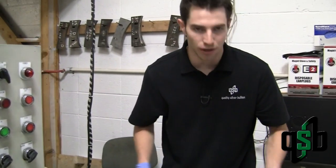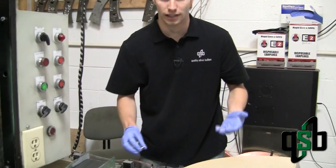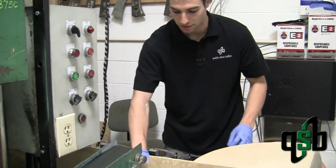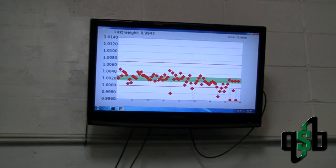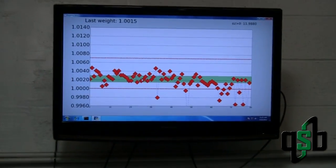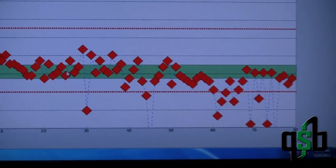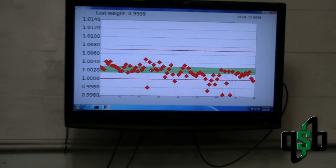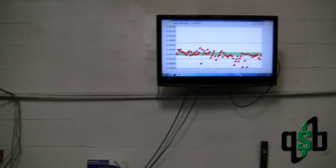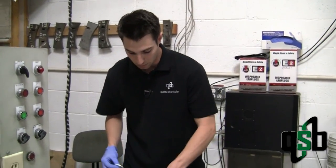We stress this a lot: each coin is individually weighed to guarantee that each one is at least one troy ounce. If you look up at the chart, each coin that is weighed shows up there, and if it is under that bottom red line it gets rejected and comes out to the reject pile. It's important to us to guarantee that each piece is at least one troy ounce, so if you buy a hundred troy ounces of silver you are going to get a hundred troy ounces plus some, because we don't want any of our pieces going out into the market underweight.